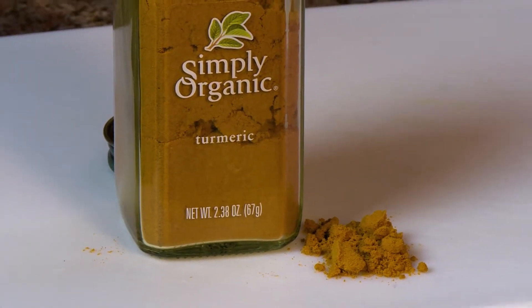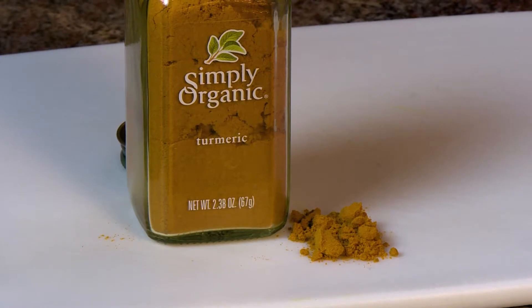Turmeric is also said to have a compound that actually calms fat-promoting inflammation in the gut and shrinks fat cells — so that's a good thing as well.